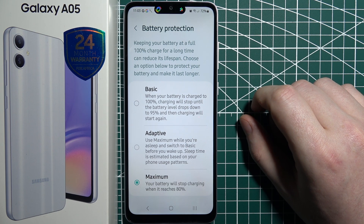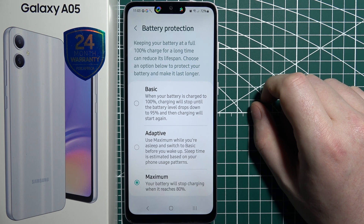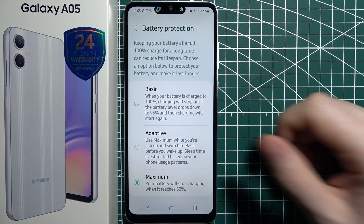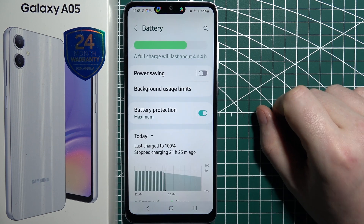I also recommend to never discharge your phone to 0%, as it can damage your battery. So try to charge your phone regularly — for example, you can do it every night — and then your battery will last you for a good few years.